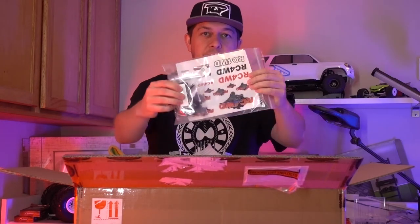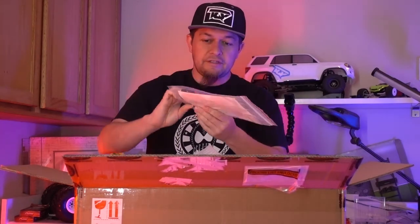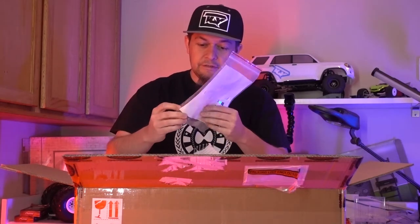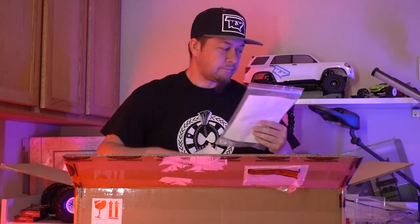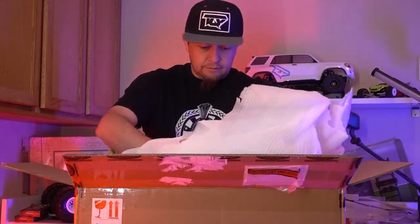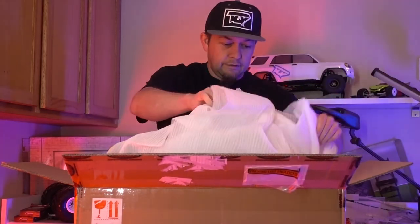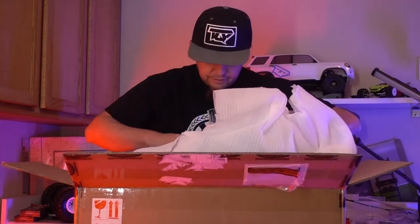Starting out, got a little sticker pack, and looks like these are the tie-downs for it so you can actually tie it down and haul it around so it's not flying off. Looks like those are velcro straps. It's a bunch of cushions in here — very well packed.